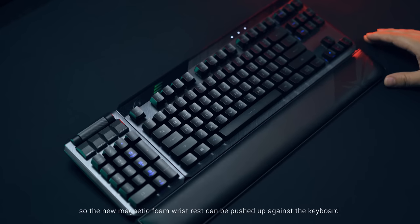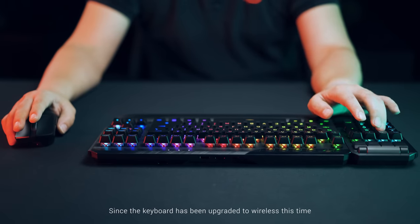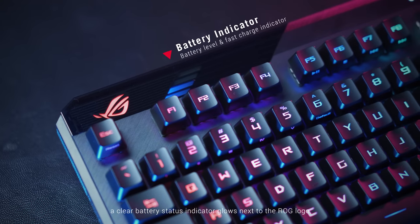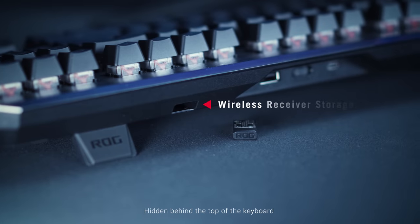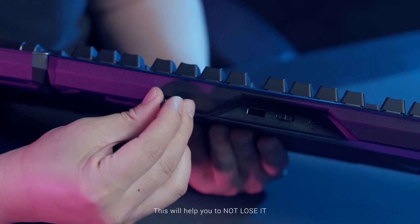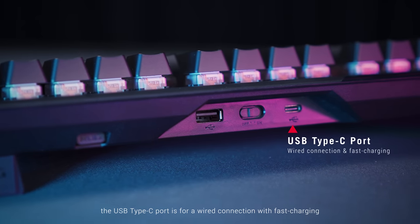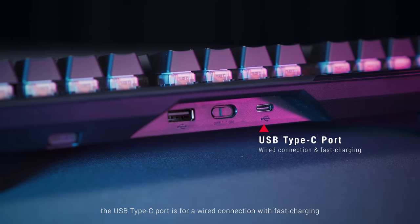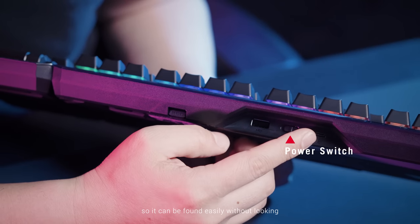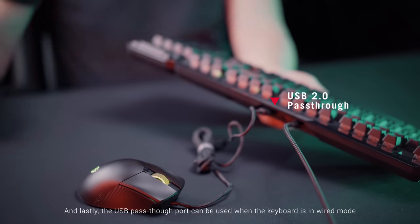The ROG logo now lights up on the top left of the keyboard instead of near the space bar, so the new magnetic foam wrist rest can be pushed up against the keyboard without blocking the logo. Since the keyboard has been upgraded to wireless, a clear battery status indicator glows next to the ROG logo. Hidden behind the top of the keyboard is a magnetic storage slot for the wireless receiver — this will help you to not lose it. The USB Type-C port is for a wired connection with fast charging, a power switch sits right in the middle of the TKL so it can be found easily without looking, and the USB passthrough port can be used when the keyboard is in wired mode.